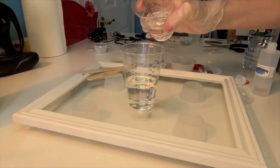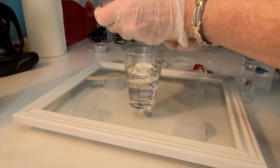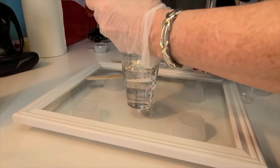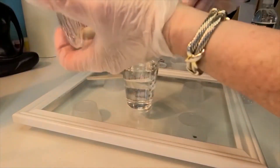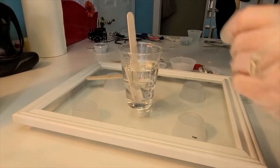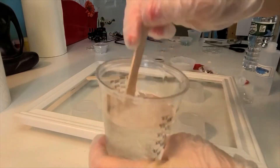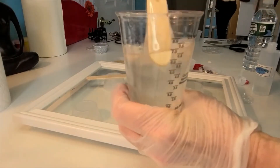So I'm going to pour number two into number one. I want to make sure I get everything out of the cup — I'm scraping it with my stick. I can even go around like that and get the rest off. Just want to make sure you get as much as you can out. It's good to have some wipes and paper towels around. So I'm going to start mixing. You'll notice when I start, it becomes very cloudy for at least two minutes until it becomes clear.